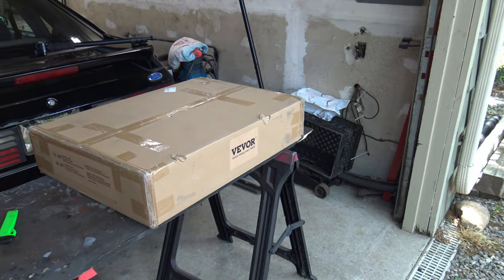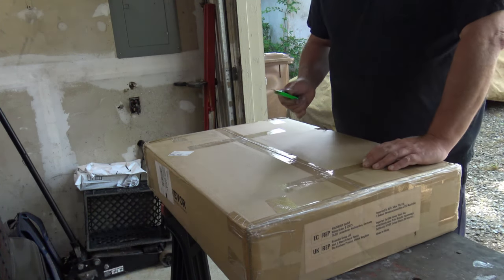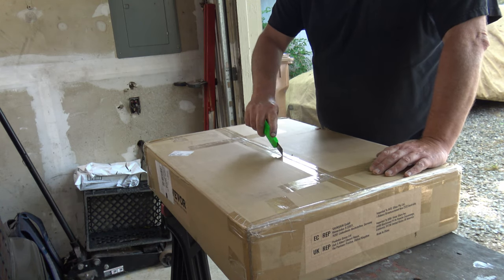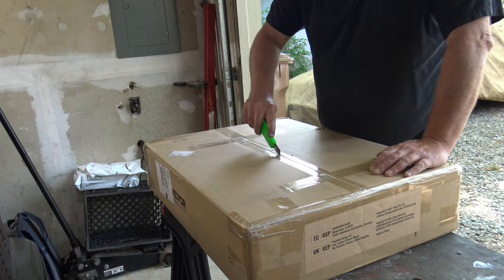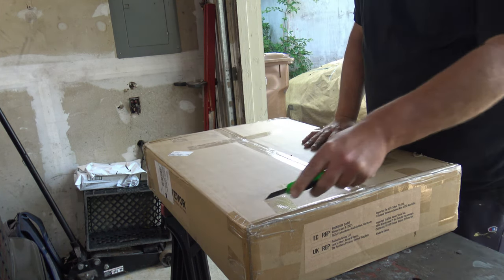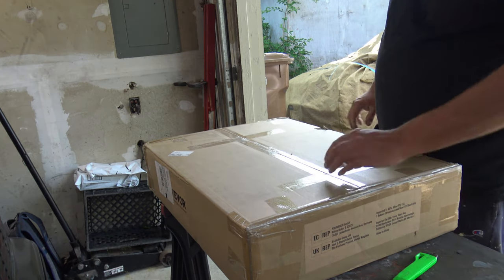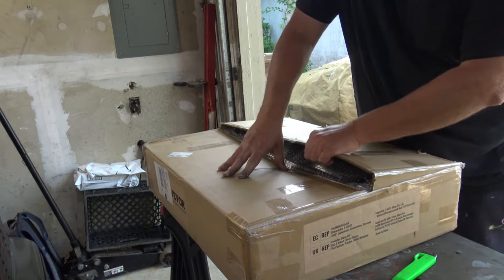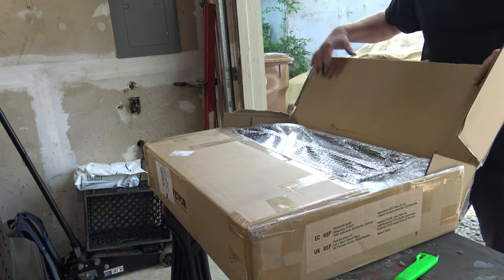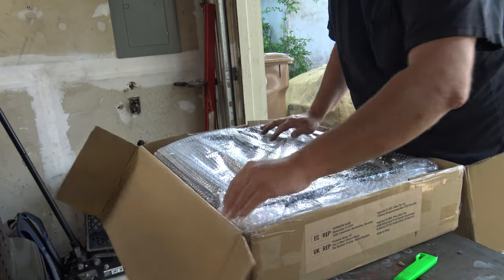Hold on one second. Alright, let's see what's in the old package right here. Yeah, it's sealed up good. Nice warm day in Connecticut — pollen's nice and high right now, so I still sound kind of cold. You know what that's all about.